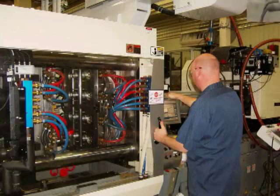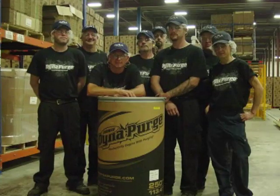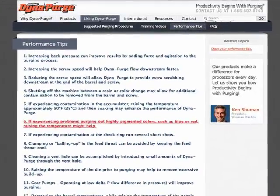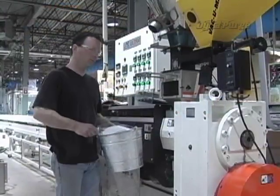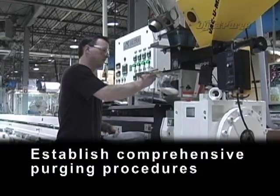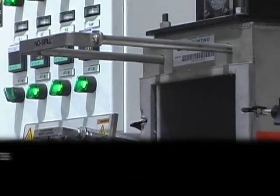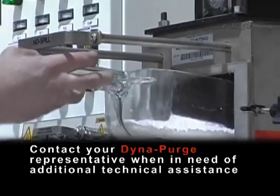If you have other operators responsible for purging, we encourage you to let them know about our training video as well. We also invite you to take advantage of additional training resources located in the Performance Tips section of our site. To ensure excellent purging results, always remember to establish comprehensive purging procedures, properly train personnel, monitor the results for consistency, and contact your DynaPurge representative when in need of additional technical assistance.